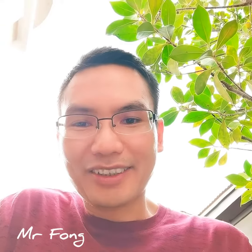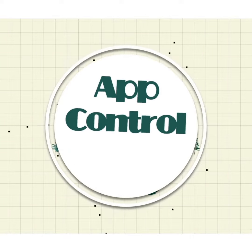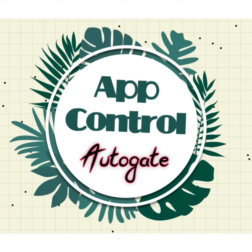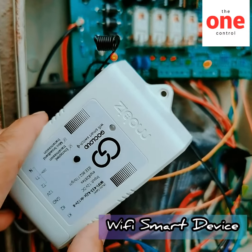Hi everyone, today I want to share this link. We're launching a new device. The device can link to your auto gate with the smartphone, so you're using your phone to control the auto gate open and close. Just need to add this one Wi-Fi smart device.